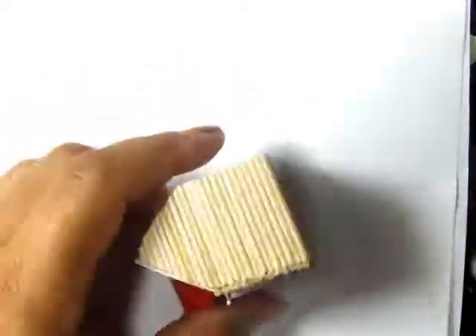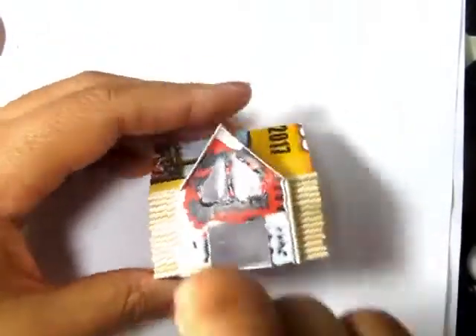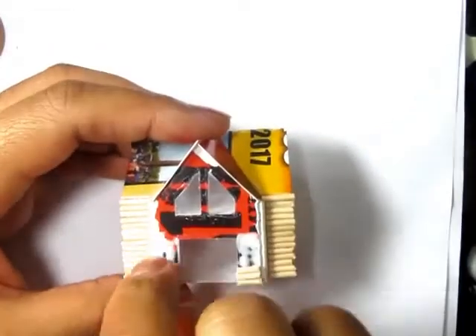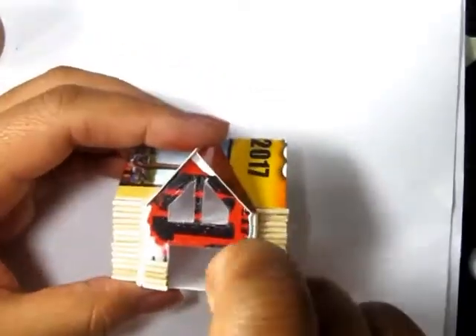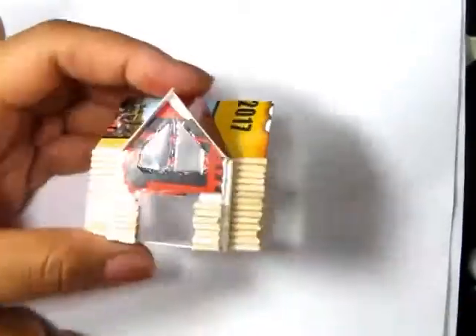If they're a little long on one side, don't worry too much about it. Make sure the longer side is on the outside, and that way you can go through with a nail file and just file them into place a little bit later after everything dries. Just keep stacking.